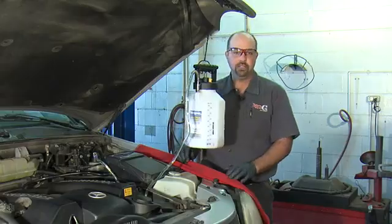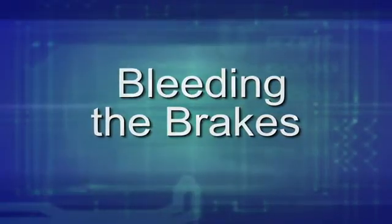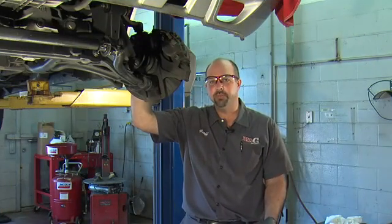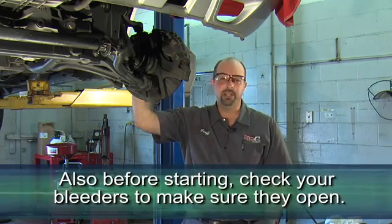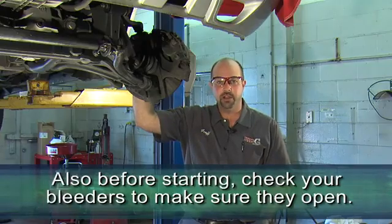Now we're ready to lift the vehicle. I've securely lifted the vehicle. In this situation, I'm only bleeding one brake. If you're bleeding more than one brake, it's a good idea to check your service manual for proper sequence. I've also checked the bleeders on this car to make sure they open — that's another thing you should check before you get started.